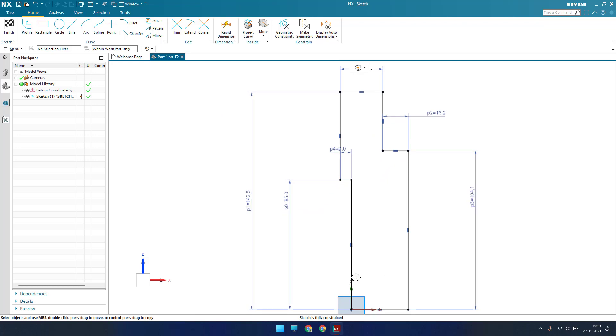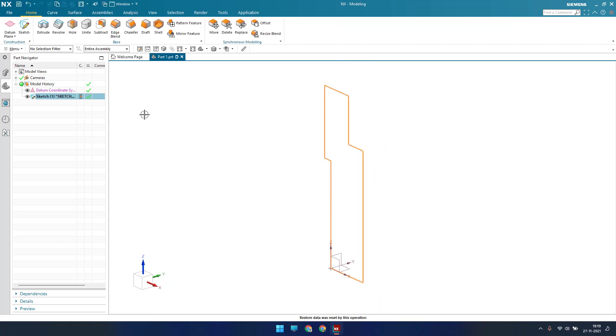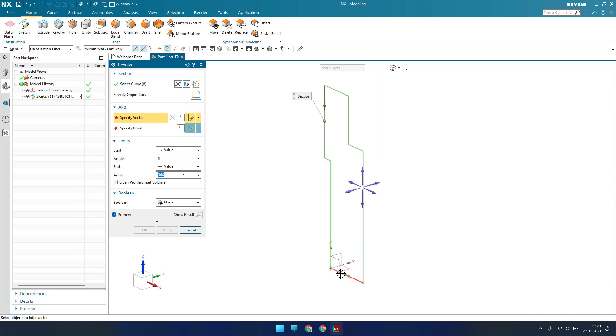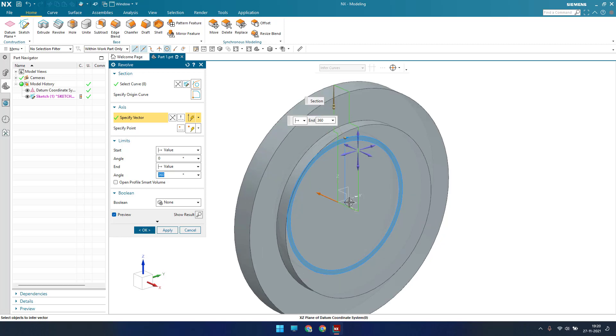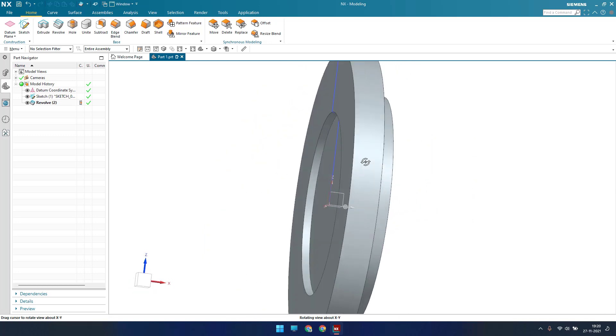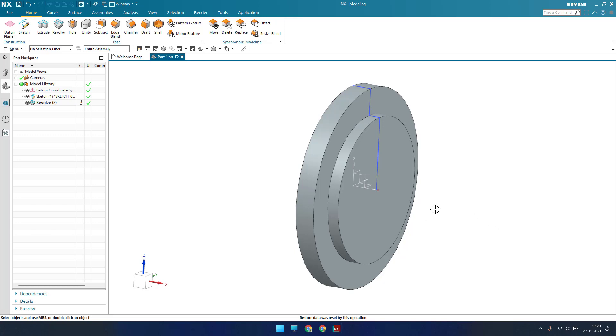The sketch is now fully constrained. This is my first sketch — I'll finish it now. We need to revolve this. In this latest version of NX, the icons have changed. Go to Revolve, and as you can see, as soon as you invoke Revolve the sketch is automatically selected. I've selected the vector, and now we can see our model — this is the first revolve on this model.